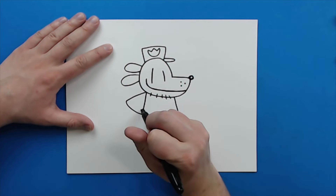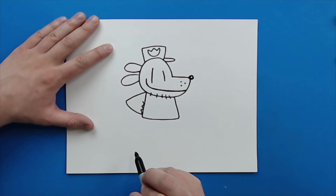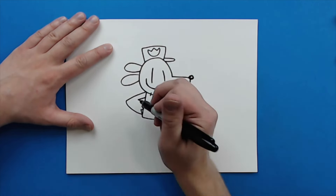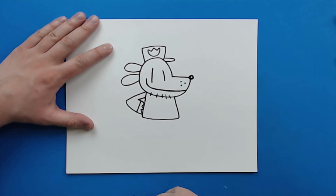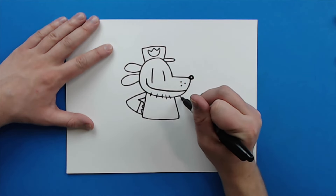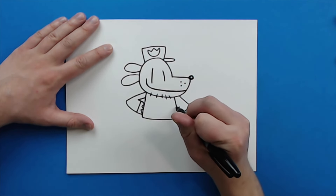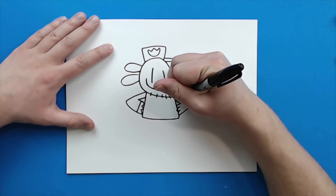I'm going to make a couple little zigzag lines for his hands, and then curve this in and go up like that. Then draw a line that goes down here for his hand. Same thing on the other side — I'm going to start by the face, draw a line that goes out and then in like a triangle, make a couple little curves or zigzag lines for the hands, and then draw the line in like this.